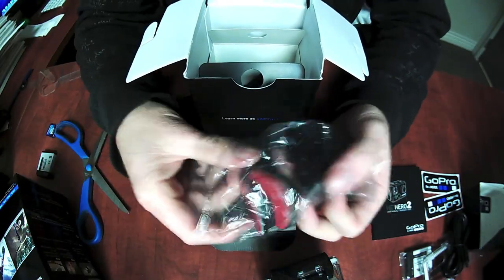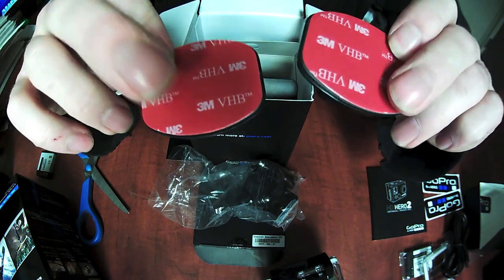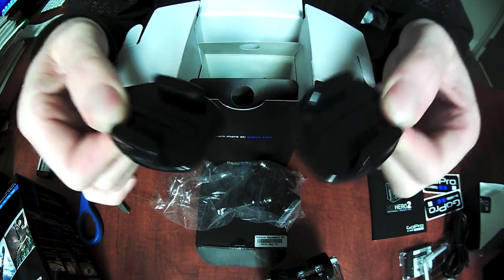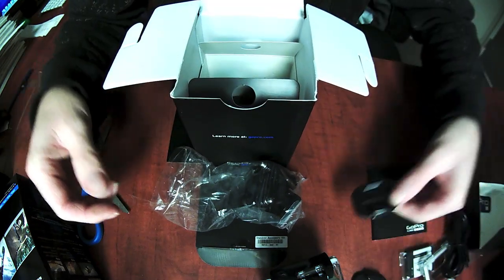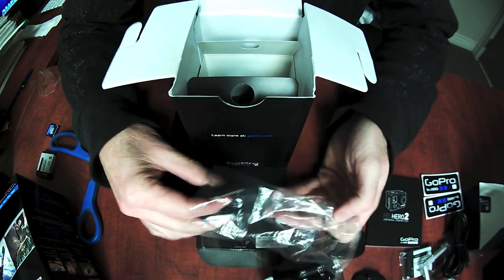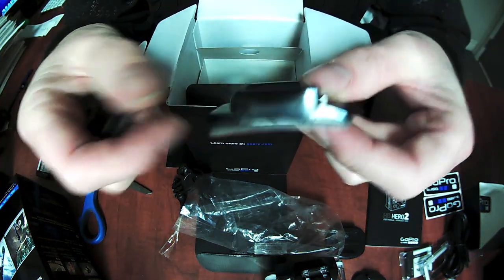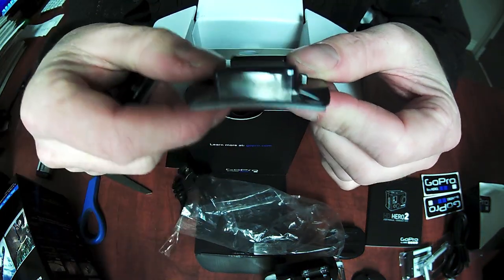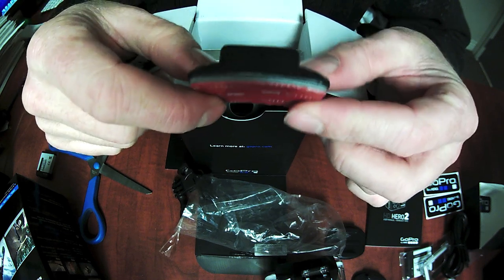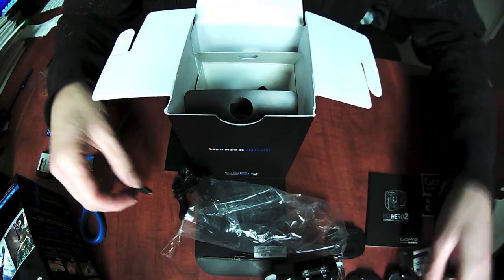Inside the mount package you get two flat adhesive-based mounts. You peel the red backing off and stick it onto any flat surface to mount the camera. You also get two very similar but slightly different curved adhesive mounts — this one's got a curved shape, better suited for attaching to helmets, especially full face style helmets or ski and snowboard helmets. You get two of those.